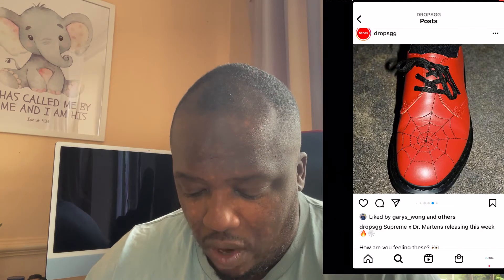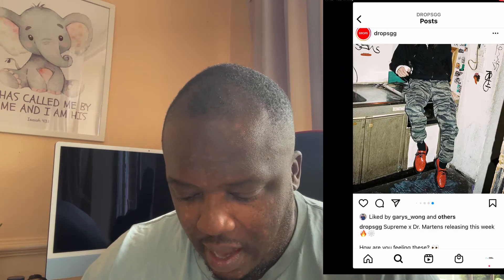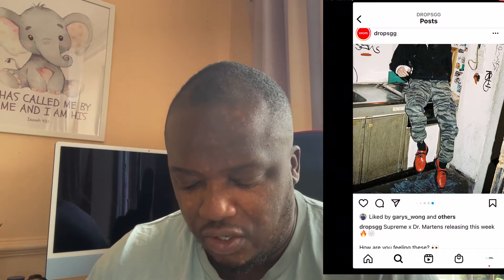The only good thing is that the spiderweb has actually been stitched on there, so it will not just fade away — I thought it was painted on. But apart from that, even the way that person's wearing it, it just looks trash.